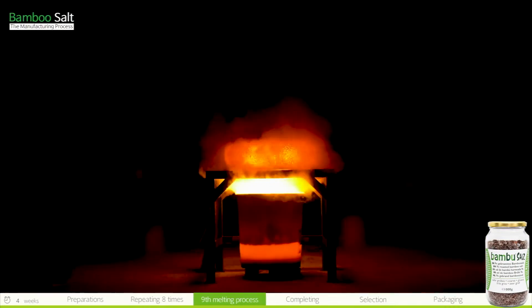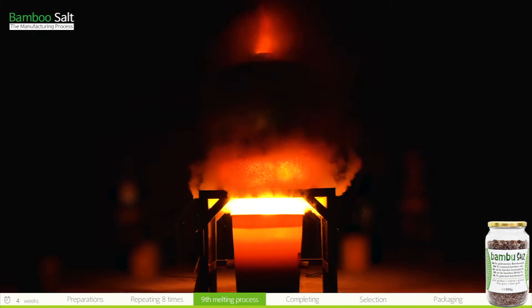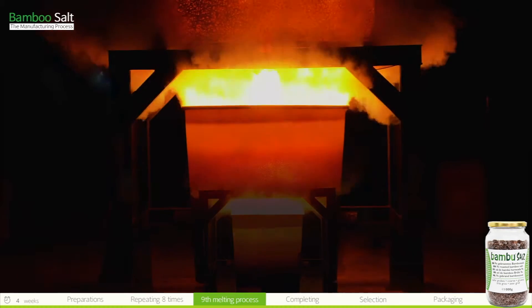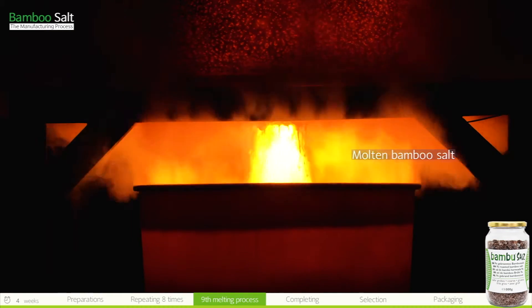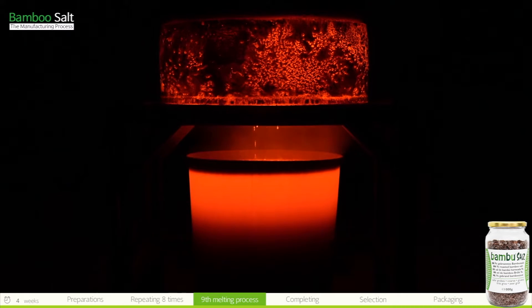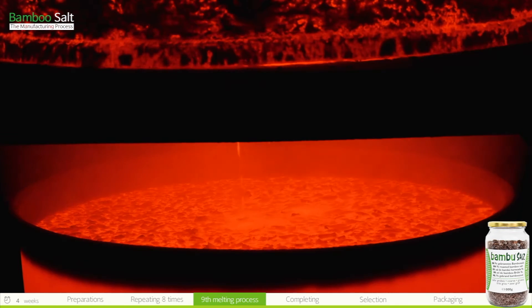The eight-time roasted bamboo salt is placed in a specially designed iron kiln and subjected to the ninth melting process. During the ninth time, a resin fire above 1,500 degrees Celsius is made, which melts the salt pillars and the molten salt flows like lava. This ninth and final melting process requires excellent skill in managing the fire, as the quality of the bamboo salt depends on this skill.